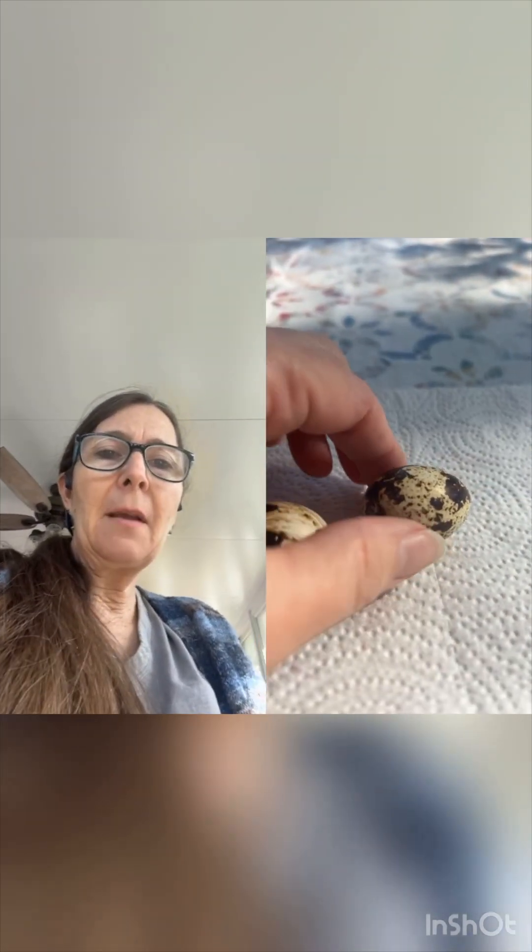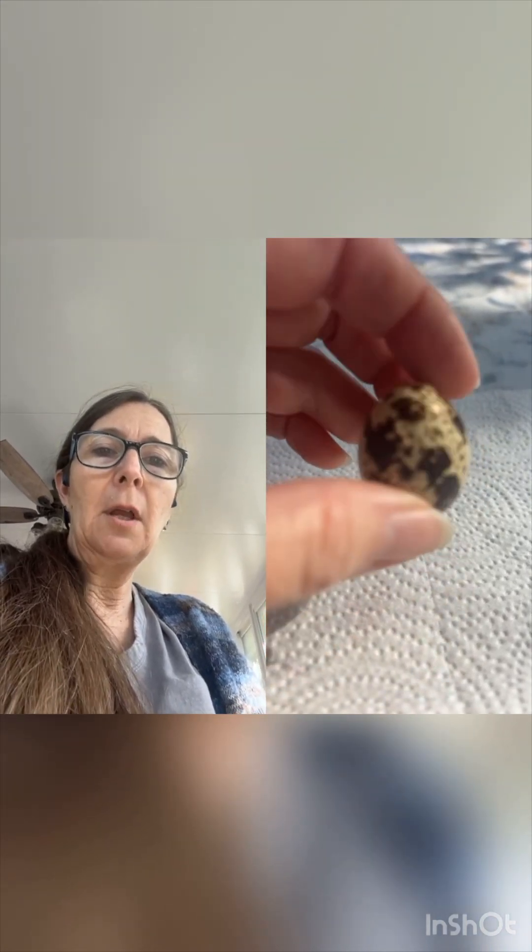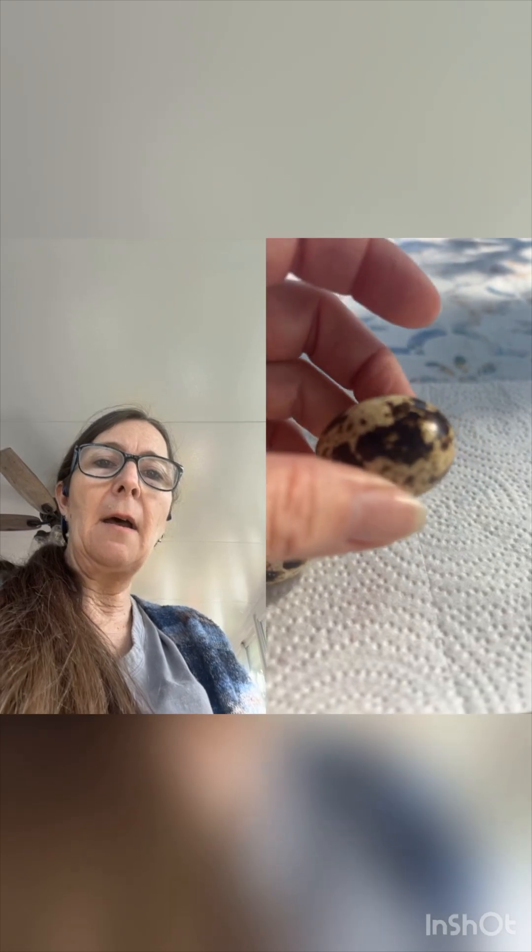This egg right here — if you look closely — I think that's the same hen that possibly laid the other egg, because of the way the pattern is going around the egg, which is very interesting. This hen will lay about the same pattern every time, just a very speckled egg. This is your very typical Coturnix color, and these are beautiful.